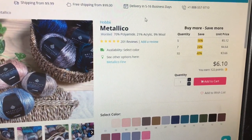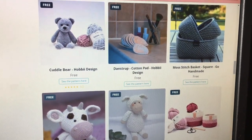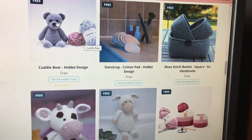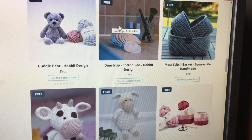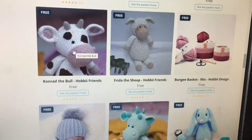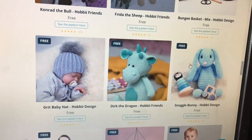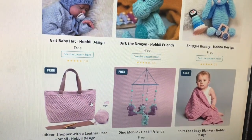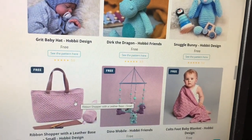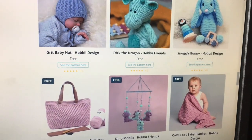Let's look at the free patterns. Here's a free pattern page — this is one of many, many pages of free patterns on their website. It starts out with amigurumi — love this little cuddle bear, so cute. There are cotton pads you can make for your bathroom, a basket, an amigurumi cow, a sheep, baby hats, a bunny, and all kinds of things. There's also a bingo site where you can play games and do fun things with Hobie. Be sure to check all of that out when you go to Hobie.com.